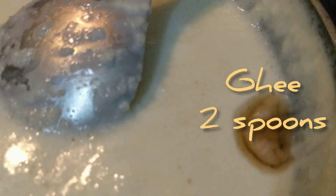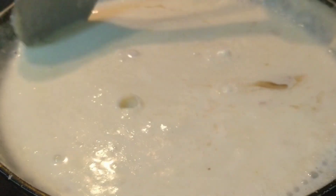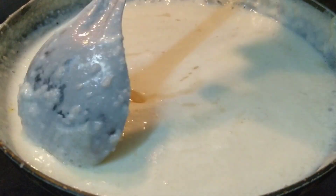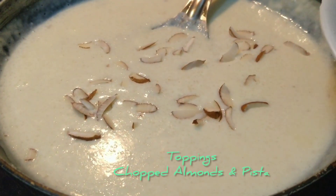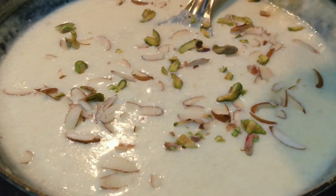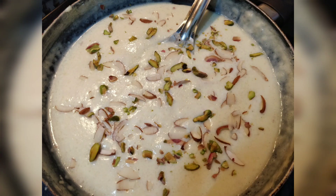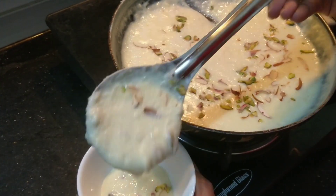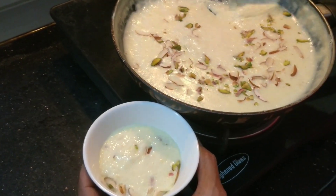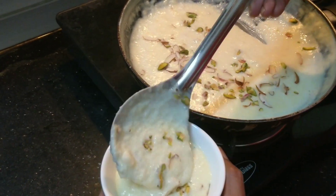Now add 2 spoons of ghee to it and mix. Firni has become thick because of the cashew powder — it made it thick and yummy too. Finally, sprinkle chopped almonds and chopped pistachios on top of the Firni. If you are a cashew nut lover, you can add cashews as well. Firni is as simple as that and it's ready! You can transfer it into a serving bowl and it can also be used as an offering during Navratri Pooja.